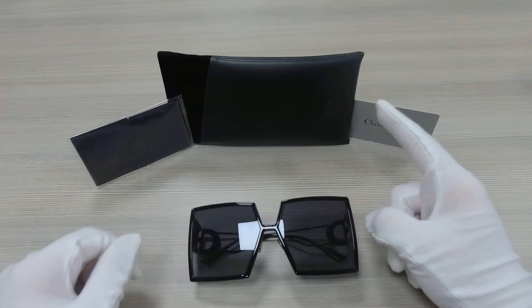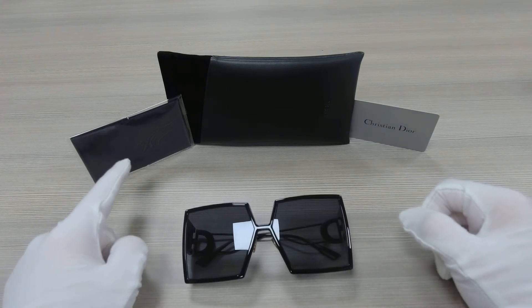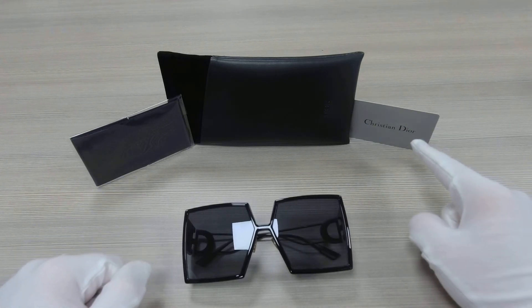Up here we have a Dior pouch with a cleaning cloth and a Christian Dior Authenticity card.